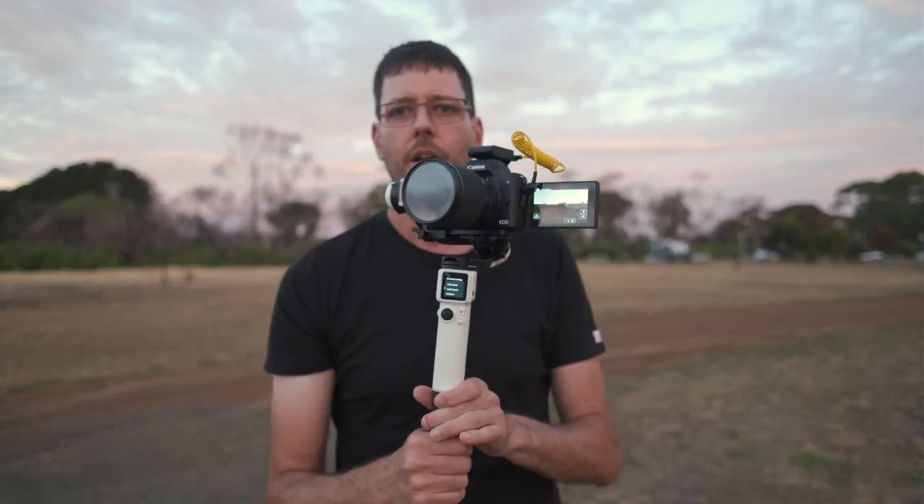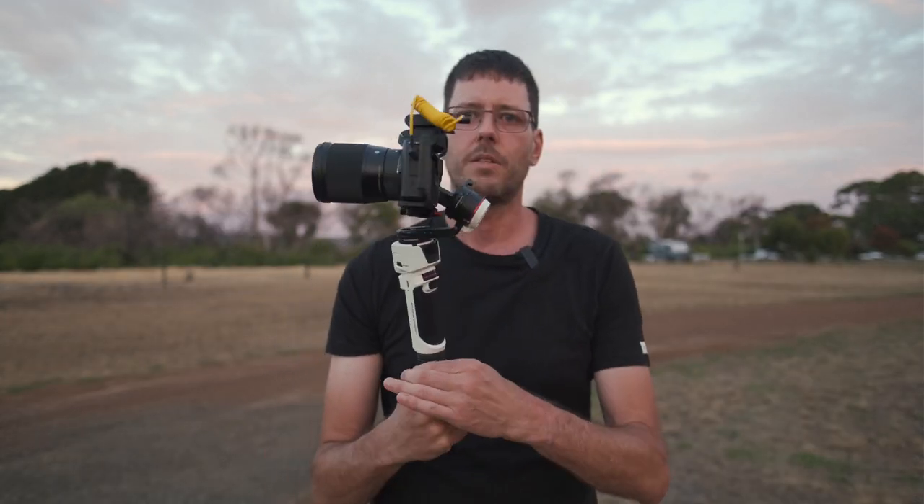I've had a few questions whether you can use the Crane M3 with the Sigma 16mm and the Canon M50. Generally what people are asking is, are the motors strong enough? And this is the setup here, sort of a vlogging setup. Yes, the motors are strong enough. There's absolutely no problem — it balances fine and there's plenty of power in the motors.